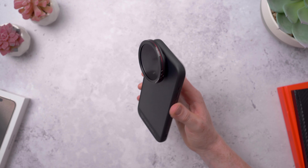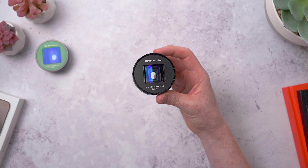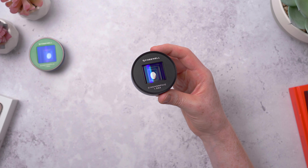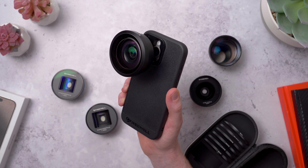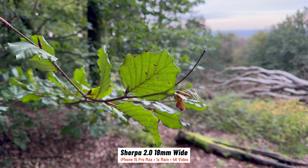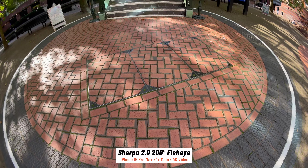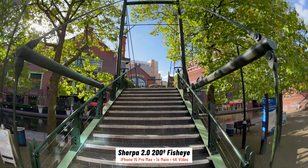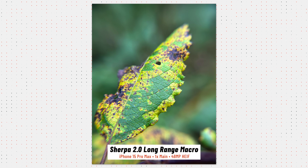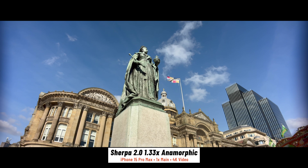To go with the lenses, Freewell also has a new set of filters. The lenses come with a UV filter attached, but you can unscrew it to replace it with one of the filters in this set. These are only compatible with the wide, anamorphic, and upcoming telephoto. There are four ND filters from ND8 up to ND64 — these act like sunglasses for your camera, reducing the amount of light to allow slower shutter speeds. Ideally for video, you want your shutter speed to be double your frame rate, which gives you much less choppy-looking footage with a nice natural motion blur.